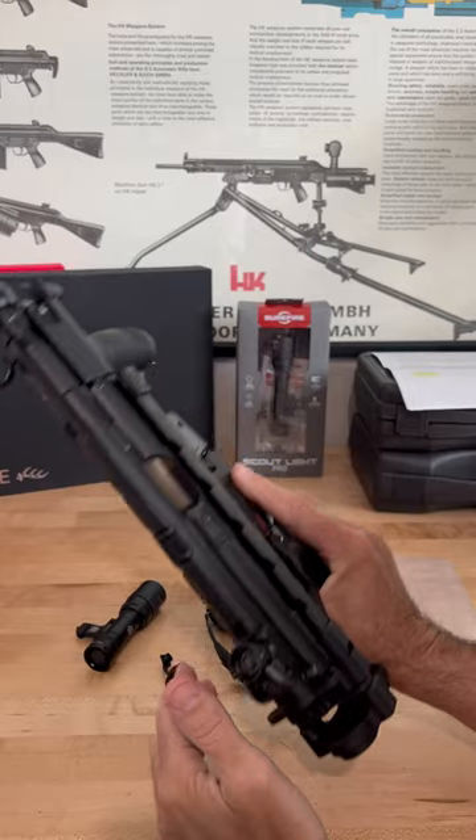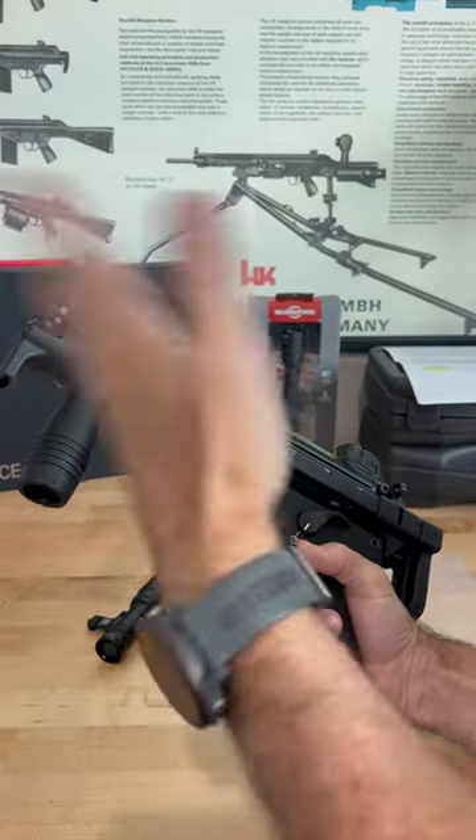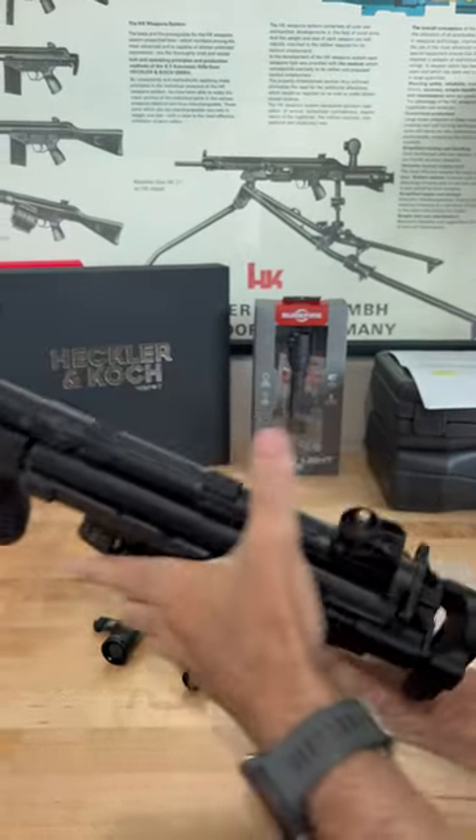But the challenge is: how do I mount a light on there without replacing this with something that's completely different? Well, I've got a solution now.